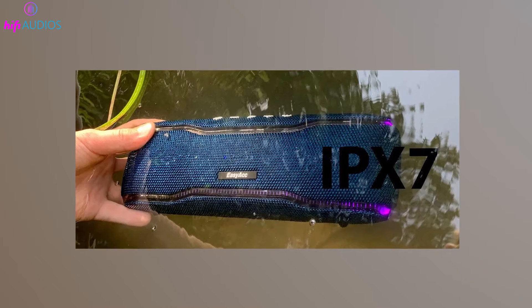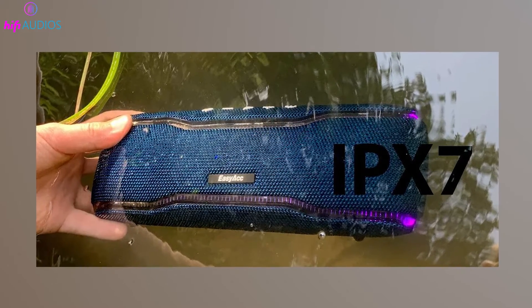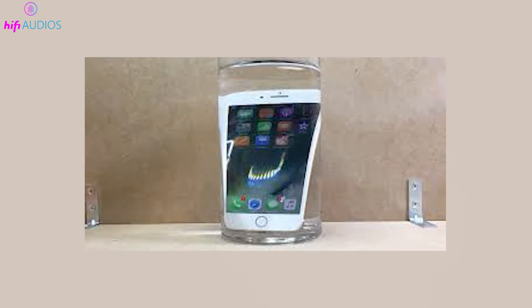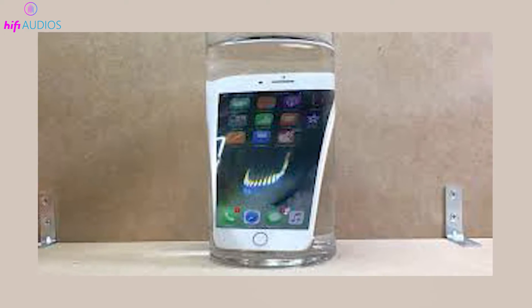According to international standards, a device with an IPX7 rating can be submerged in water up to 1 meter deep for up to 30 minutes without suffering any harmful effects. This level of protection is ideal for accidental submersions, like dropping your phone in the sink or getting caught in a heavy rainstorm.